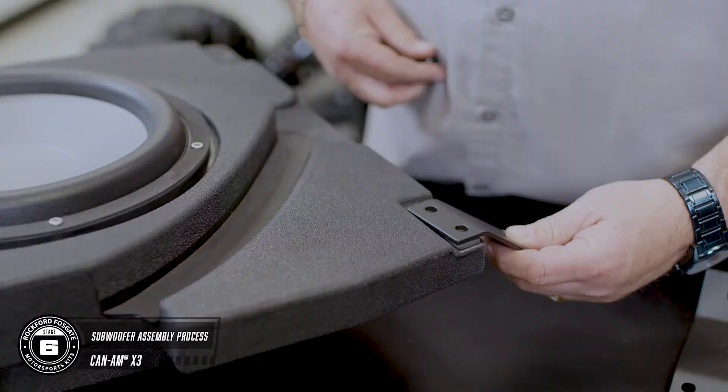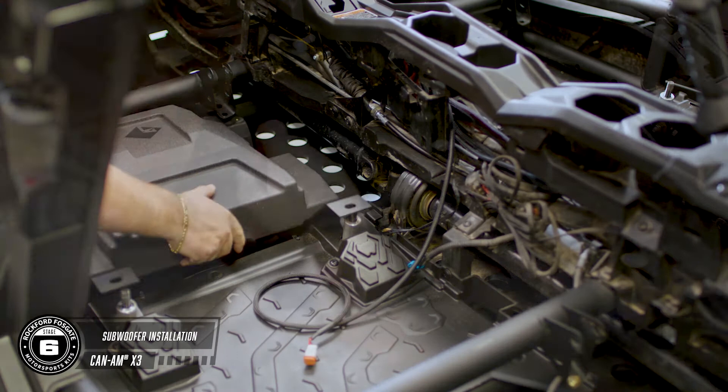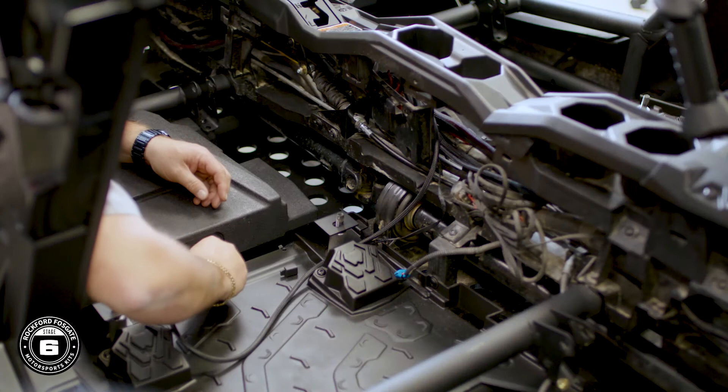The subwoofer enclosure comes preloaded, so all you need to do is mount the brackets to the enclosure and simply place the subwoofer in the down-firing position, resting the brackets over the rear seat studs. Then using the T30 Torx, secure the provided bolts through the front seat brackets into the threaded inserts on the enclosure. Finally, remove the rubber insert and plug in the subwoofer harness until it clicks into place. You'll follow the same steps for the second subwoofer assembly.